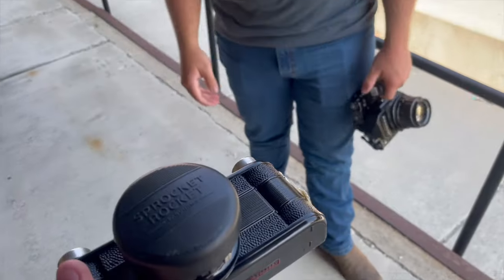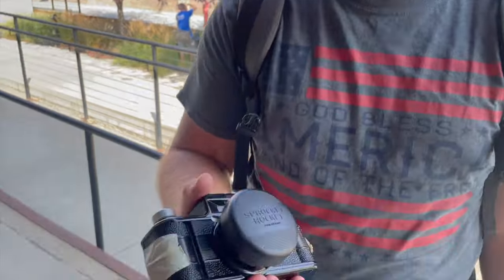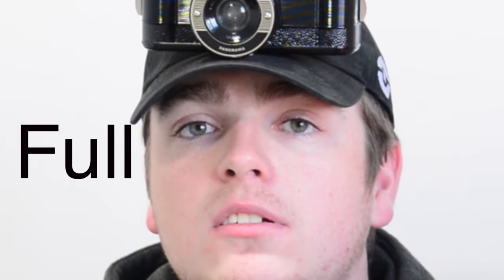The Lomography Sprocket Rocket is a panoramic point-and-shoot film camera by, you guessed it, Lomography. It takes up a whole two frames like an X-Pan, so it's full panoramic — not any of this cropped stuff like some panoramic point-and-shoots. It's a full 1-by-3 ratio, or if you want to get technical, 24mm by 65mm.